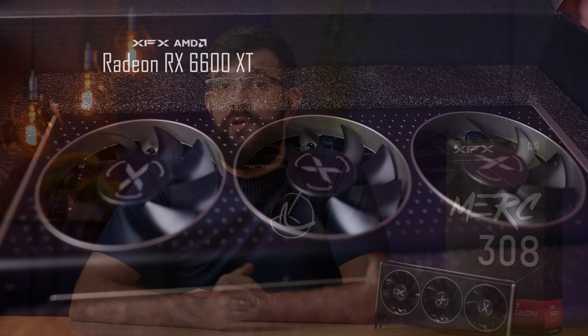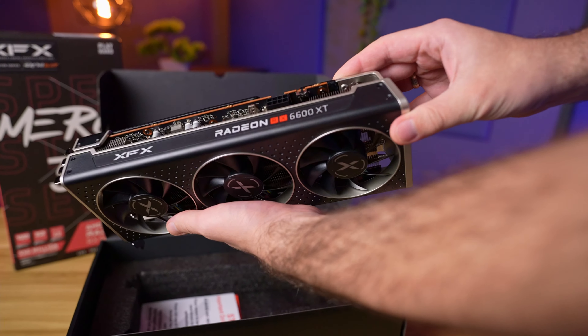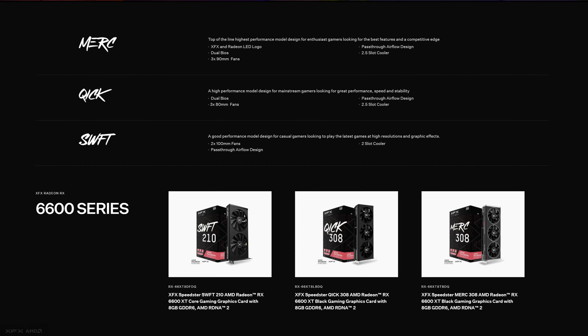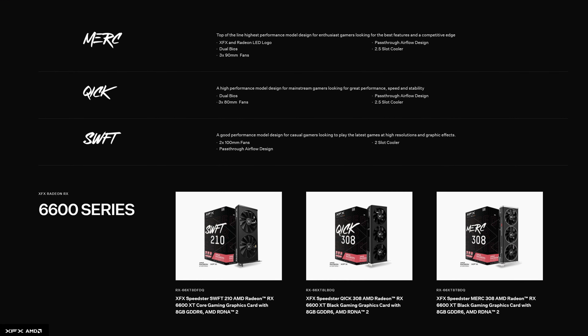Here we have the version of this card from XFX, the Speedster Merc 308 Black. This is the higher end version of the RX 6600 XT from XFX. In the Speedster series they also have a Kick 308 as well as a Swift 210 if you want to save some money. In this video we'll focus on the card that we have in front of us.